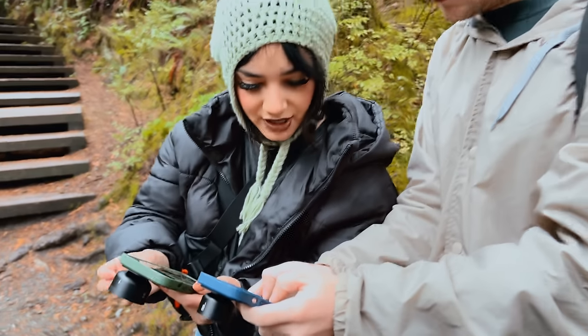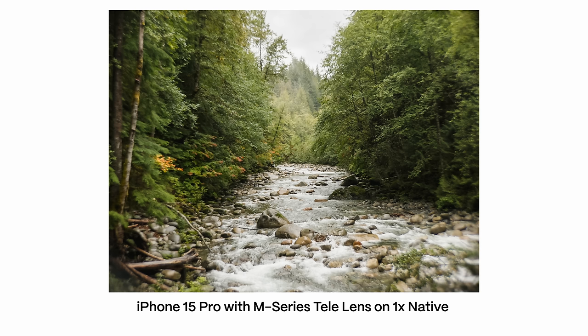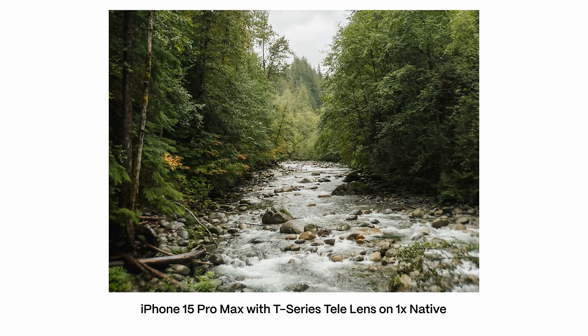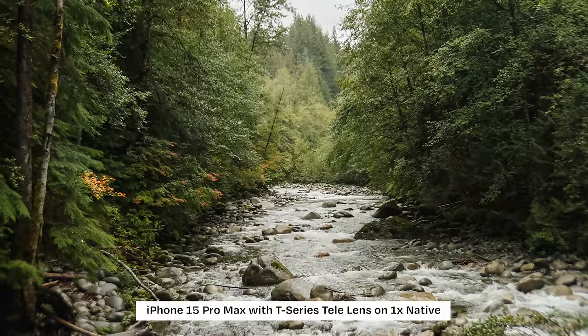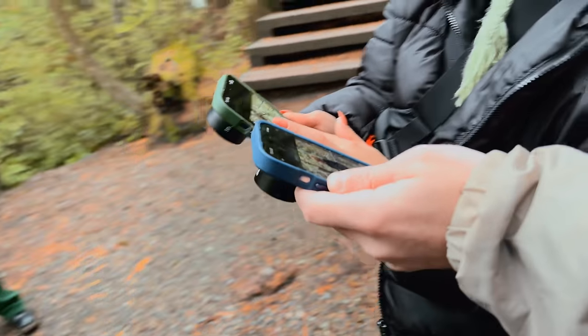On the M series you're definitely getting a little more distortion. It's only really the sharpest at the center of your shot — center frame — whereas on the T series you're getting everything that you're focusing on perfectly sharp. It does seem like the T series has some better edge-to-edge clarity.